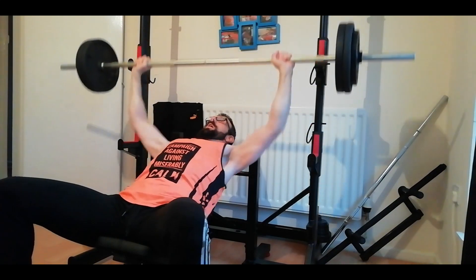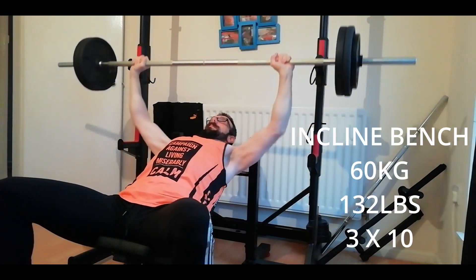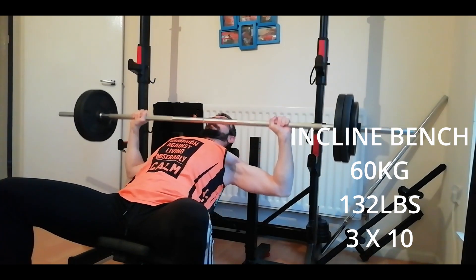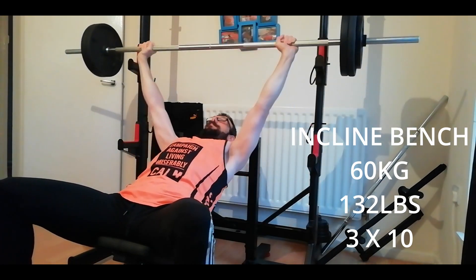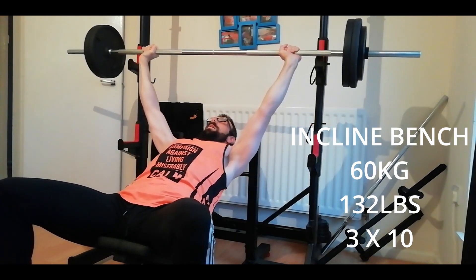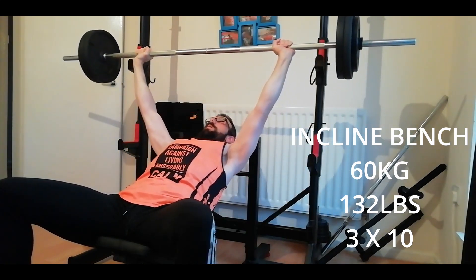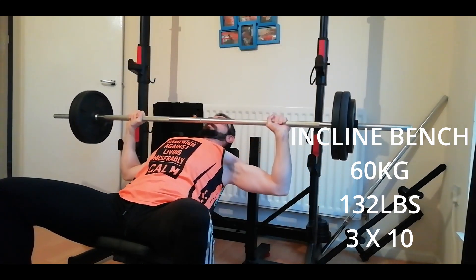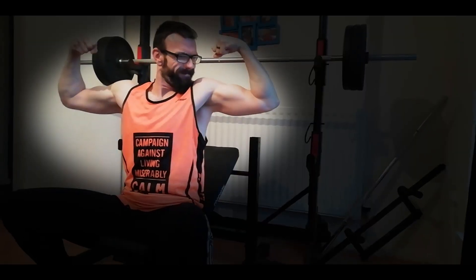I don't tend to lift very heavy on my incline — it's something I'm working towards. Here we now have 25 either side, that's 50 kilos plus the bar, so 60 kilos. Form's not the greatest, I do know that, so I'm working on my incline bench press. This is not long after my PR on flat bench of 93 kilos, so I'm still a bit drained from my one-day rest. Cheeky little flex!